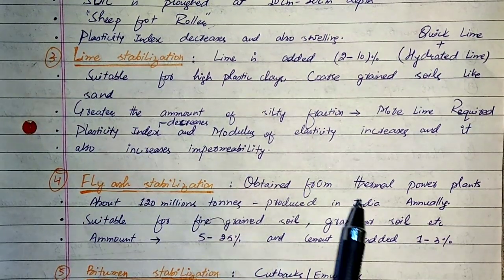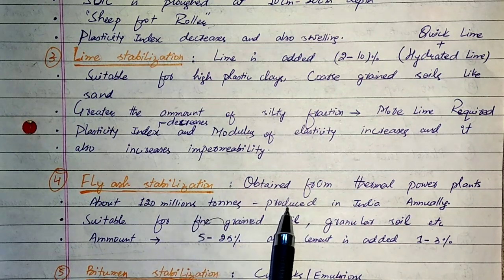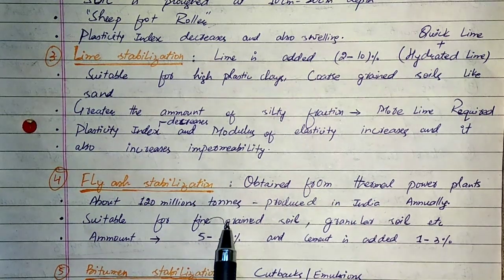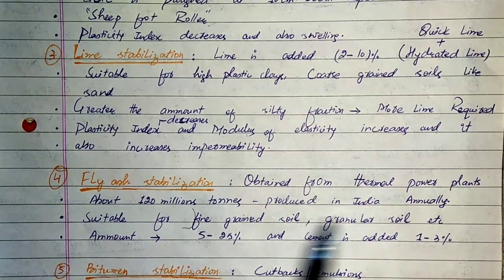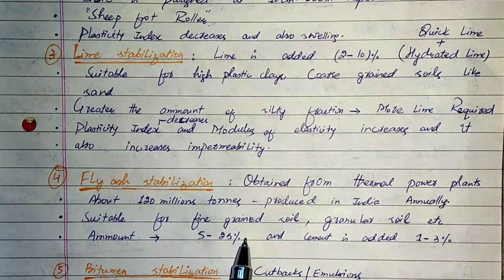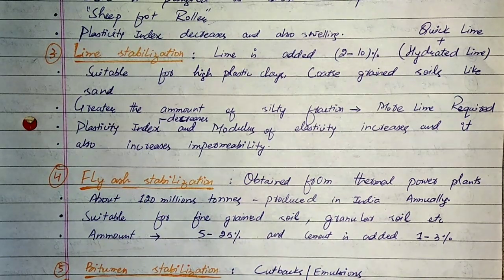Fourth is fly ash stabilization. Fly ash is obtained as a byproduct from thermal power plants, producing about 120 million tons annually. It is suitable for fine-grained and granular soils. Adding 5 to 25% fly ash stabilizes the soil and improves its properties. Further improvement can be achieved by adding 1 to 3% cement.